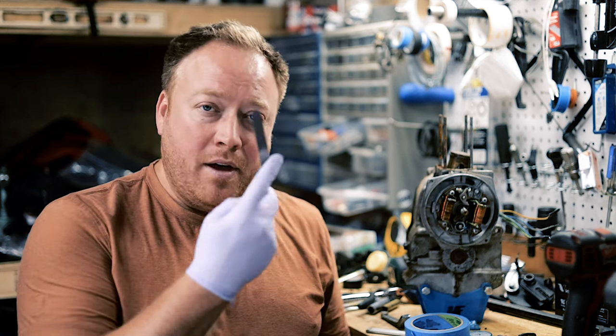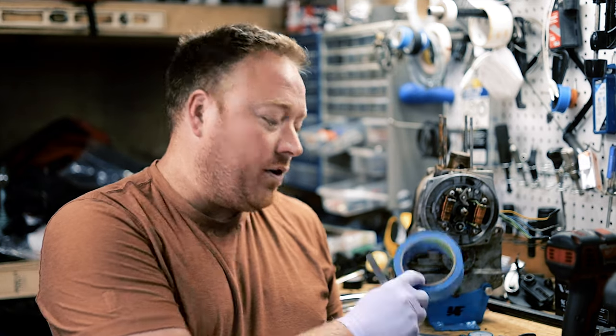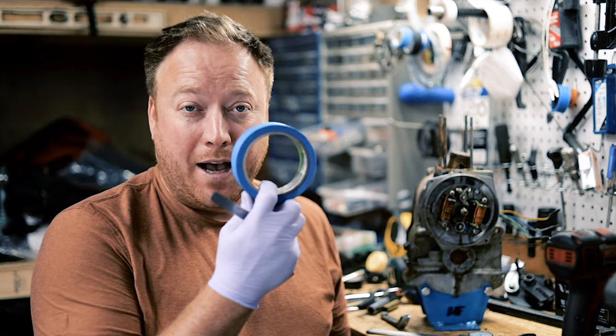Welcome back everyone. Today I'm going to talk about setting the coil air gap on Puch moped engines. It could be for an E50 or a ZA50. It's really simple to do and I don't think a lot of people know about it. There are two different ways you can do it: with feeler gauges, which is pretty common, or with painter's tape, which is even more common.